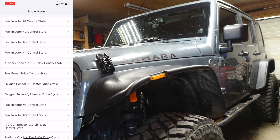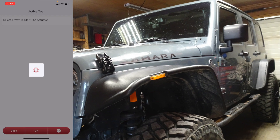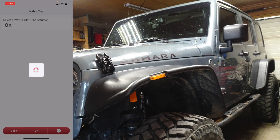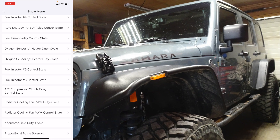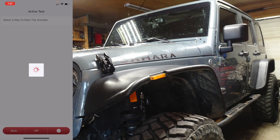I was playing around with this one last night — the fuel pump relay control. You can actually turn the fuel pump on. I can hear the fuel pump — I don't know if you guys can — and then turn it off.